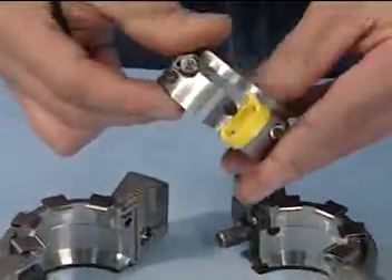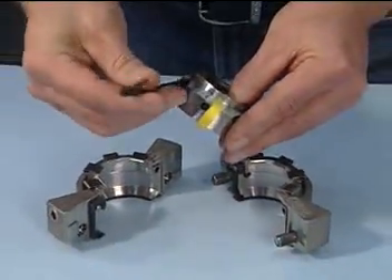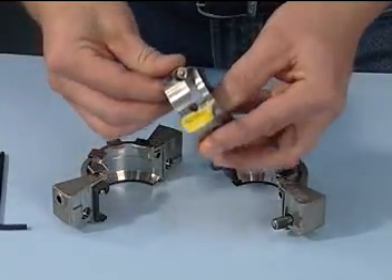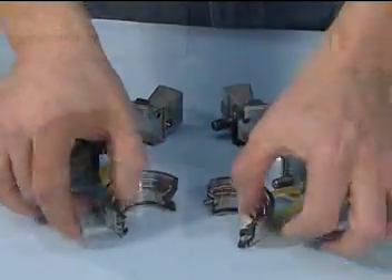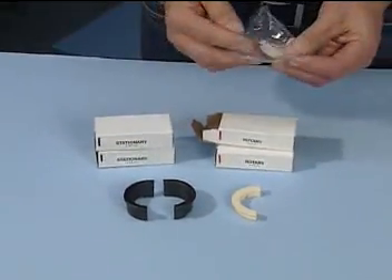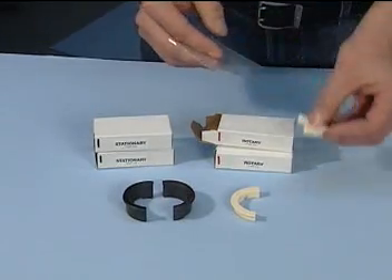You now have access to the rotary holder. Disengage the two socket head cap screws from the rotary holder and place the halves on the clean work surface. Take the stationary and rotary seal faces out of their packaging and place them on the clean work surface.